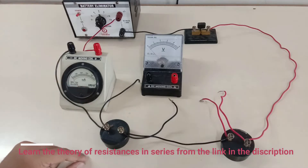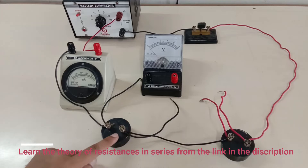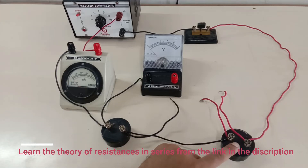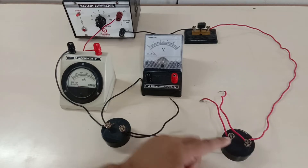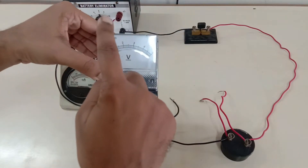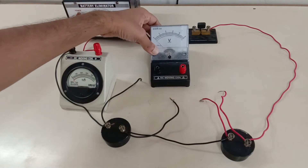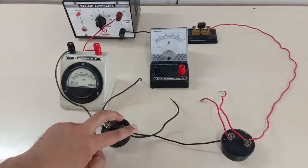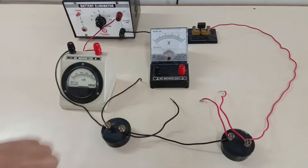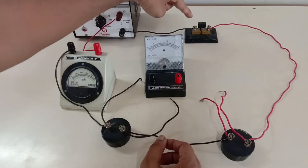We have two resistors, 20 ohm and 10 ohm, that are connected in series with one another. A voltmeter will measure the potential difference across both the resistors, with a range from 0 volts to 5 volts. The voltmeter is always connected in parallel with the resistors. We also have a key which can be used as the circuit breaker, and a few connecting wires.